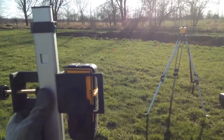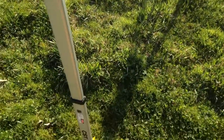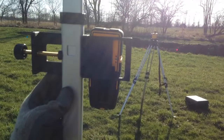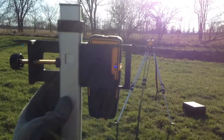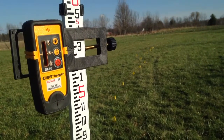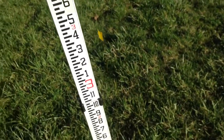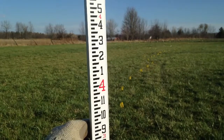We've got our laser running and our detector up. All we need to do is find out where our level is, and once we have an initial point set, we can do some quality assurance checks on other points to make sure we're set on contour. After getting consistent measurements at five feet and a little over two and three quarter inches, we're going to drop the detector down to four feet two and three quarter inches and make a contour line there.